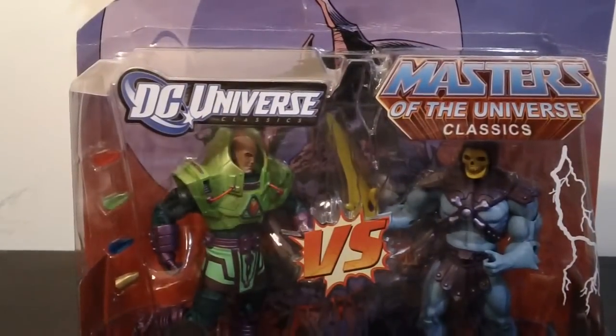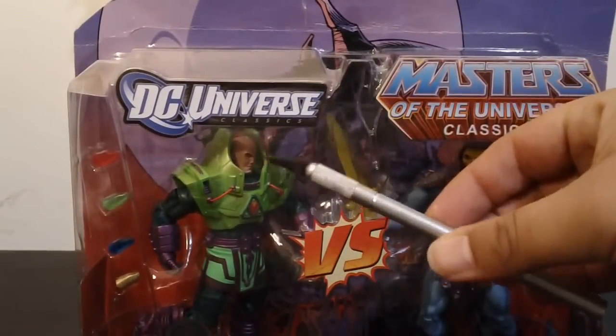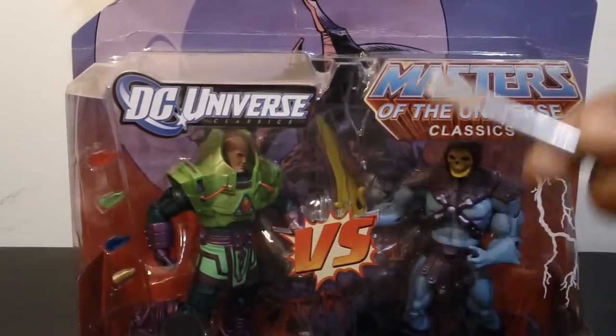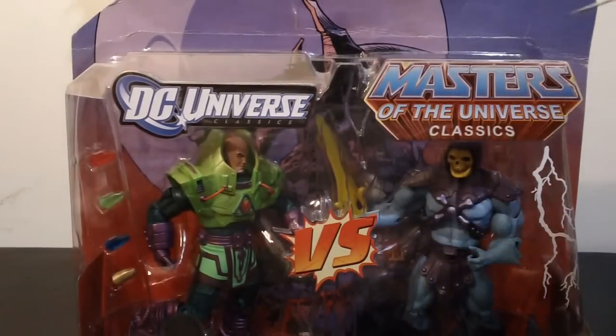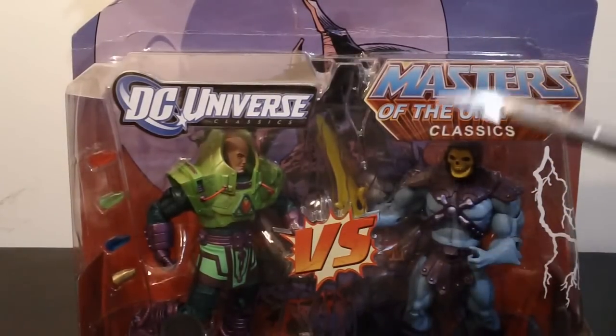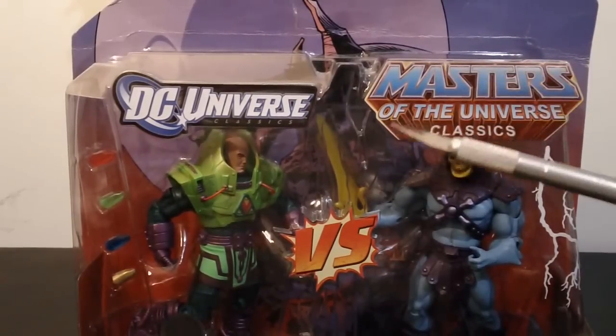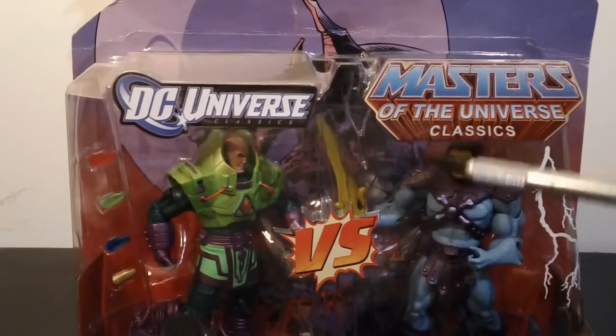Now, I actually have my trusty X-Acto. My X-Acto is not the greatest thing in the world, but it does its purpose. Now, if you're under the age of 13, once again, ask your parents for permission to help you open things with X-Acto knives. These things are sharp, so be careful.